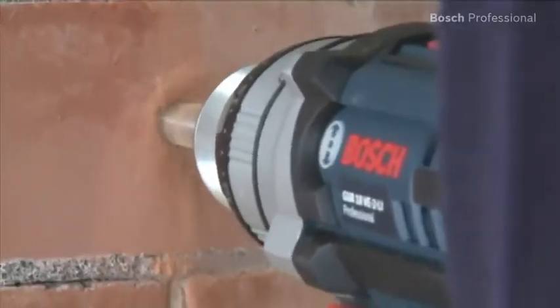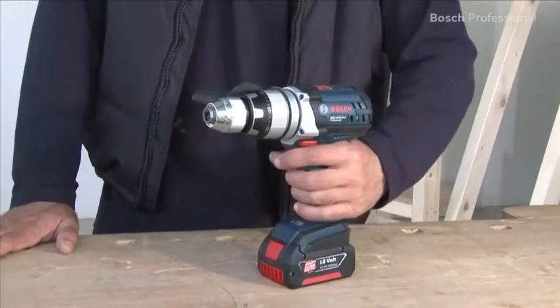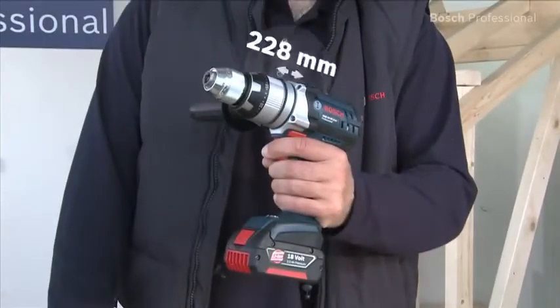The compact design with a head length of only 228 millimeters makes these tools the shortest cordless combis in their class.